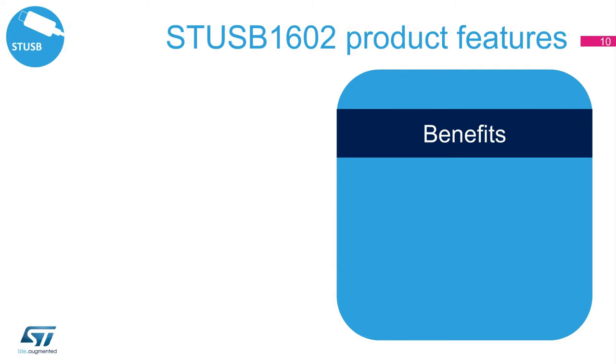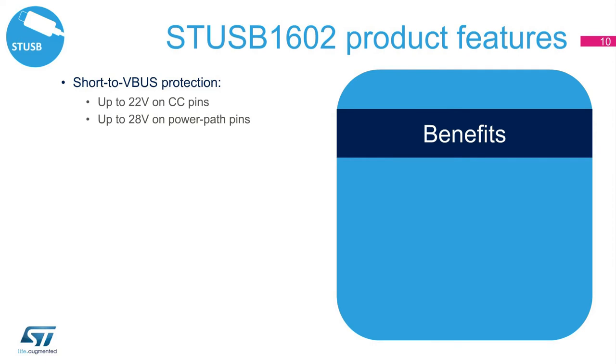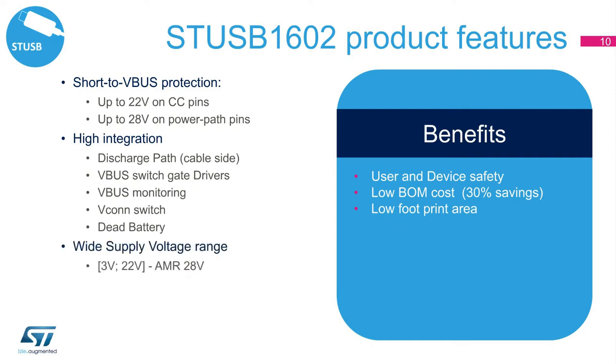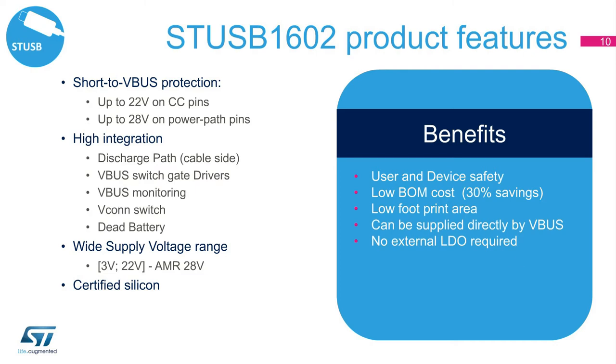As a summary, the STUSB1602's main features are: Short-to-Vbus protection, including the CC or configuration channel pin, which guarantees a robust solution to external electrical damage and non-compliant devices. The high integration of functions, such as discharge path and gate drivers of Vbus monitoring, helps to minimize bill of material and PCB footprint. Thanks to a wide voltage range, it can be supplied directly by Vbus, removing the need for an external low-voltage LDO, and in line with programmable power supply requirements. This fully certified solution guarantees interoperability and correct communication, no matter which MCU it is used with.